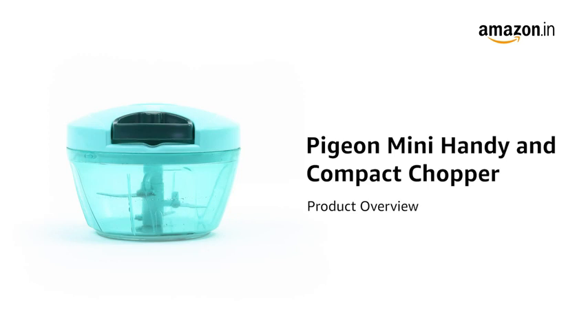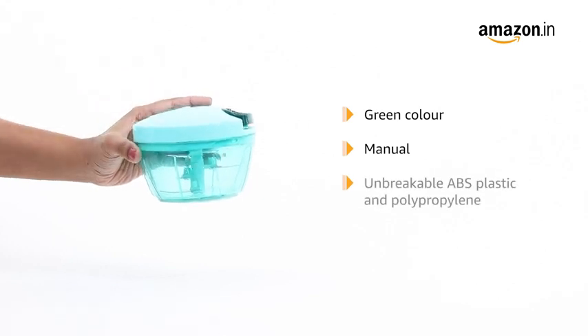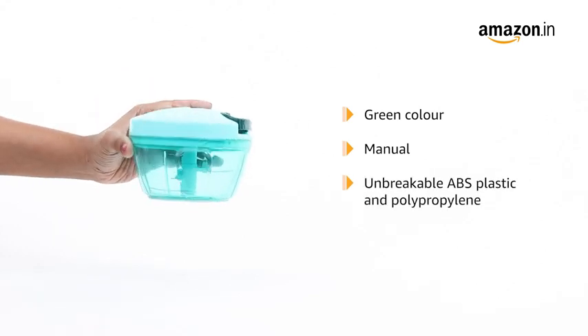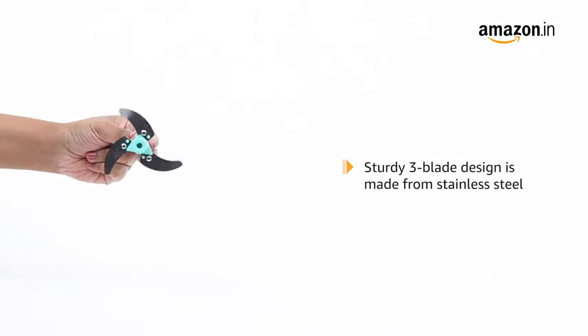Introducing the Pigeon Mini Handy and Compact Chopper. This green manual chopper is made from unbreakable ABS plastic and polypropylene for long-lasting use. In addition, the sturdy three-blade design is made from stainless steel.